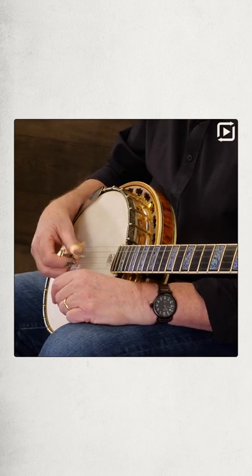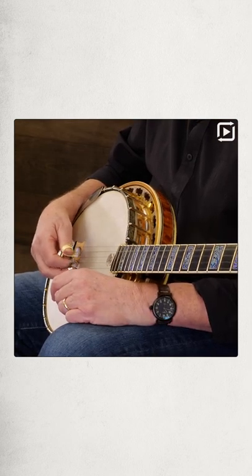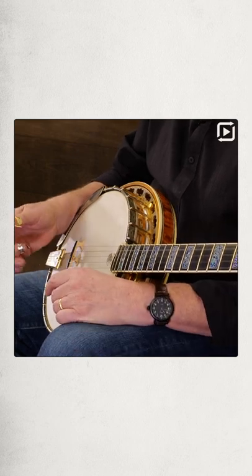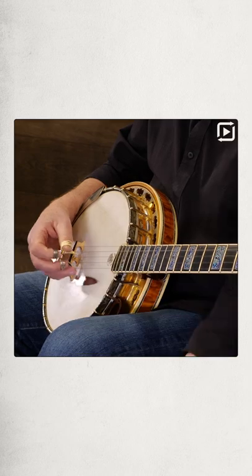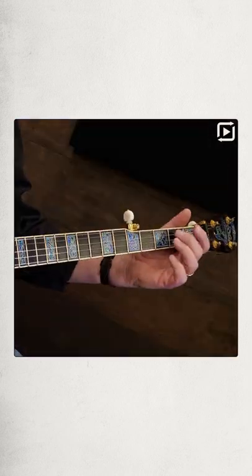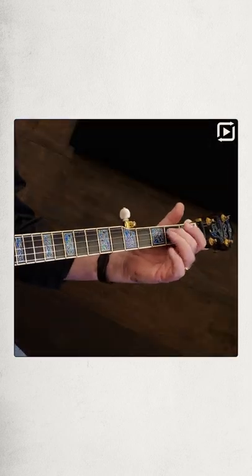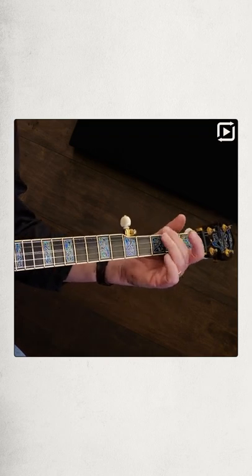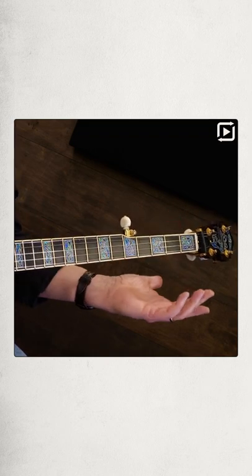And to get us into the ballpark with this, the first two measures — you see those four groupings of three, and then fourth string quarter note, pinch, quarter note. And now we add the slide to each of those forward rolls, and you get... and then finishing it off like that.